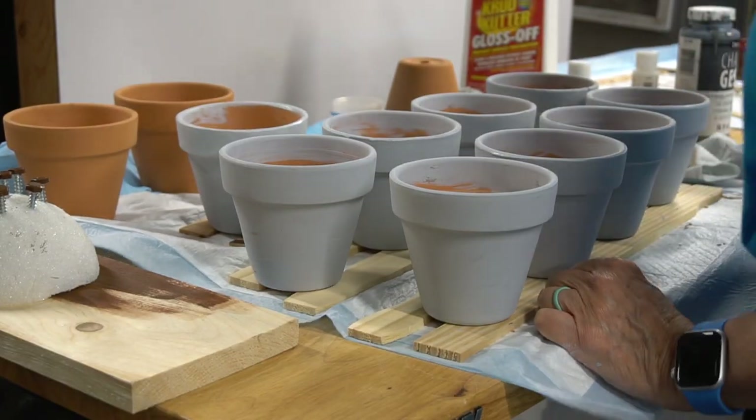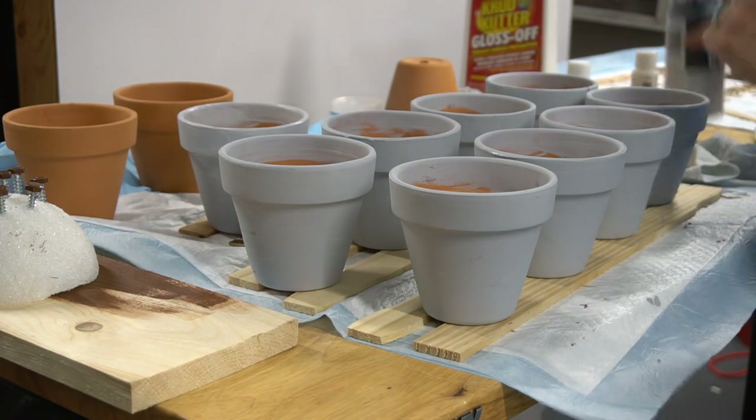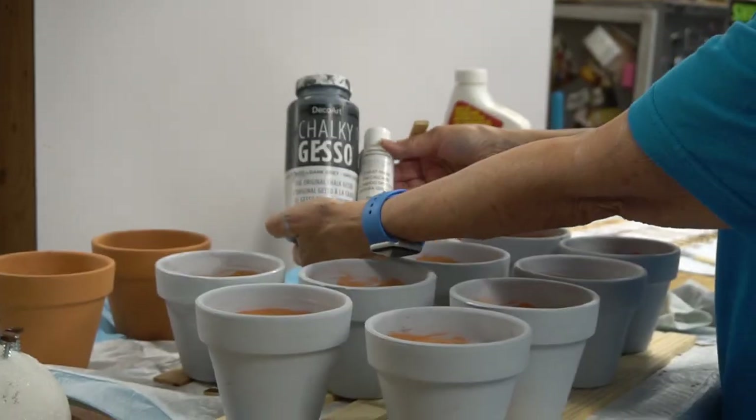While I was working on that, mom added a primer of DecoArt Gesso to the pots. Then she painted them with a dark turquoise DecoArt acrylic paint.